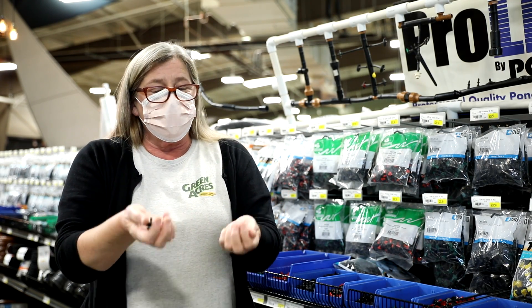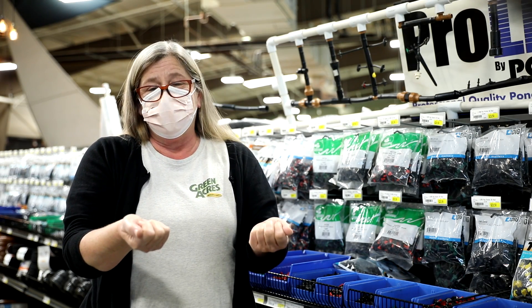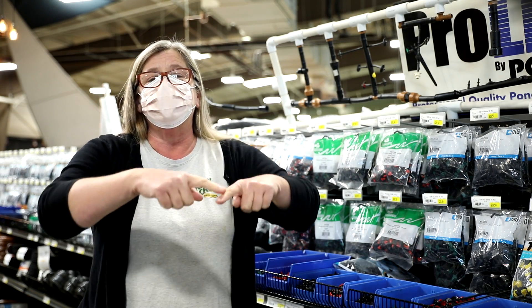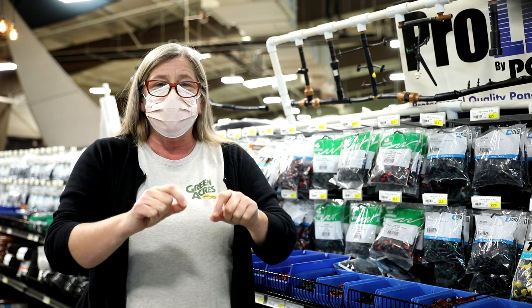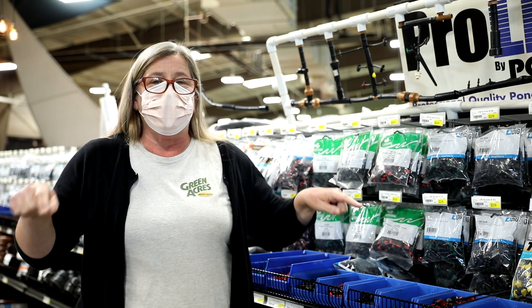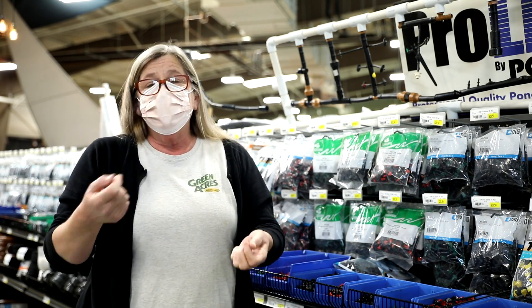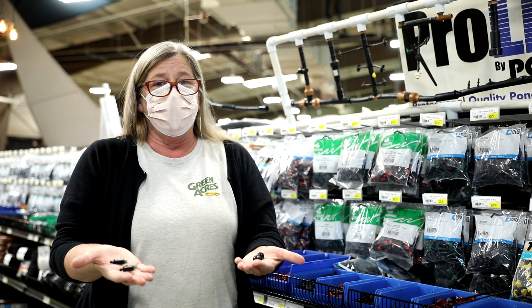Sometimes these are not the best choice because you have so many plants, or your plants have gotten a lot bigger. When you first have one or two emitters near the trunk, after a while you need to pick them up, move them out to the new drip edge of the plant, and add more. You can end up having a lot of these, but again they are the most affordable option.